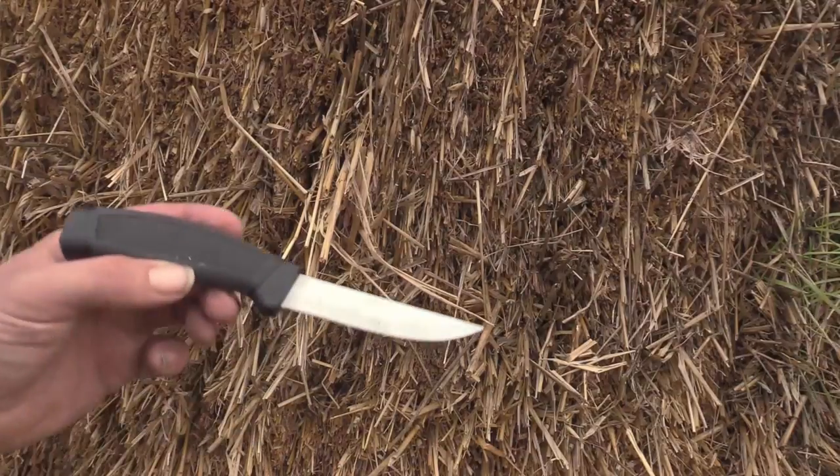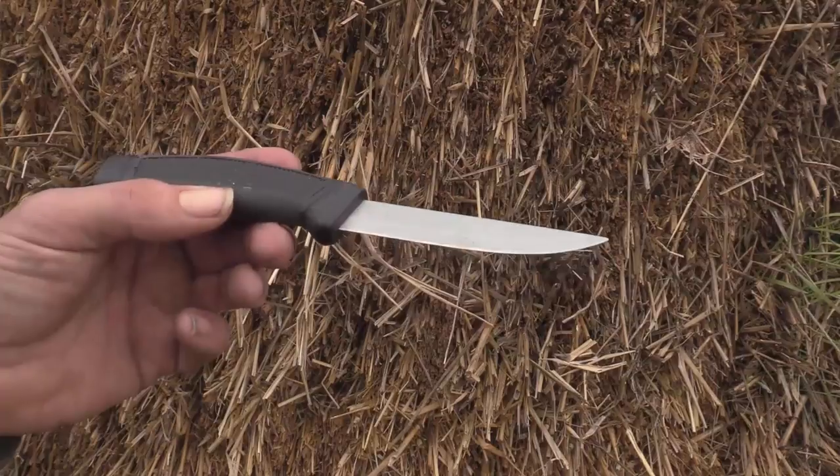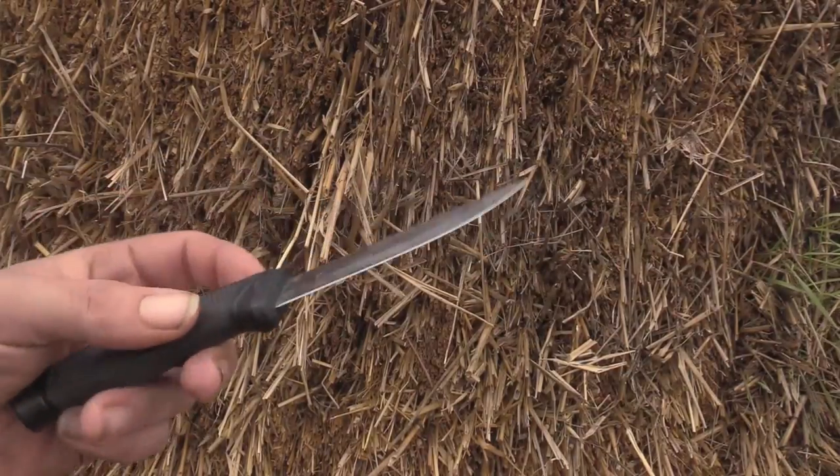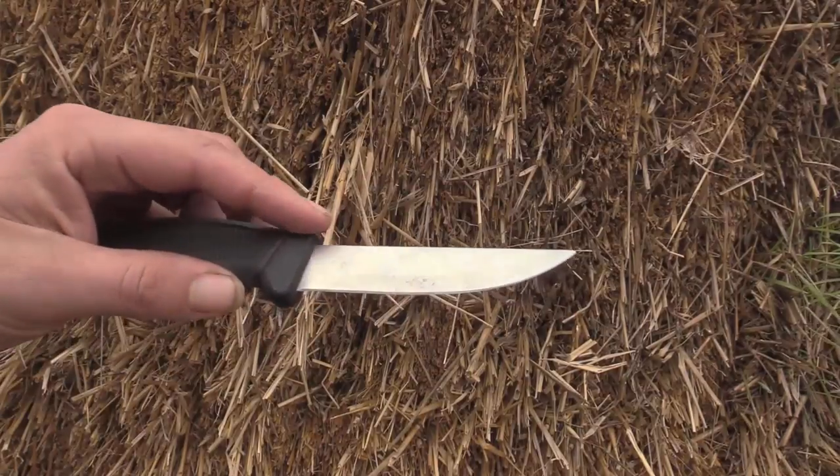No matter how badass your knife is, eventually the factory edge is going to be gone and you're going to have to re-profile the blade so that you can actually get a fresh edge on the knife. Now, this is going to be really difficult to actually demonstrate based off the camera angles that I probably won't be able to do justice to, but I'll try and explain it.